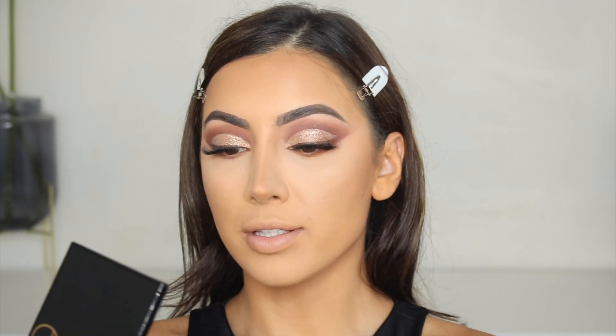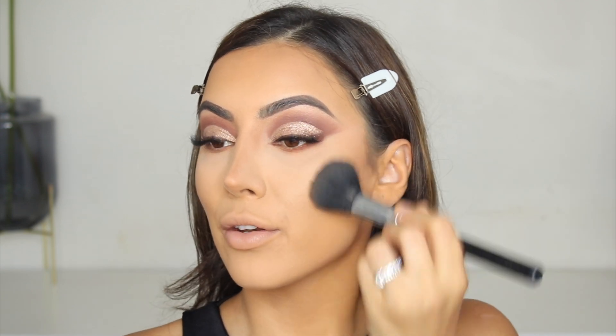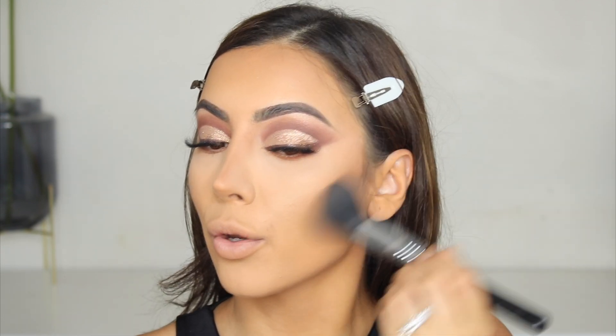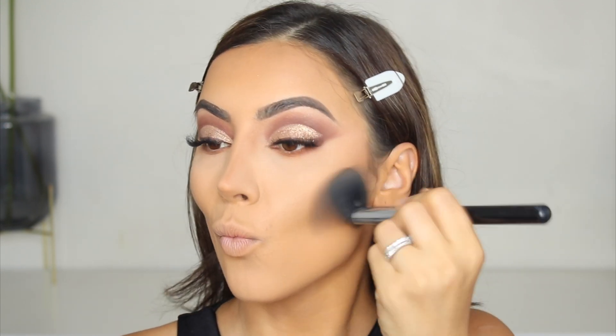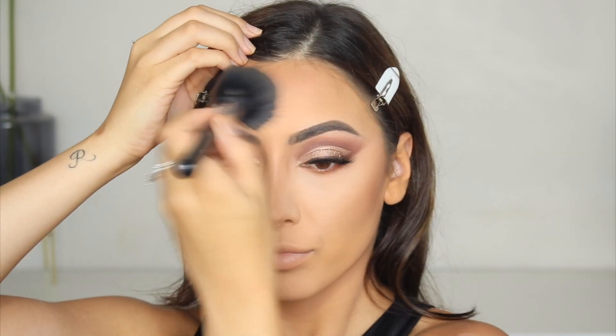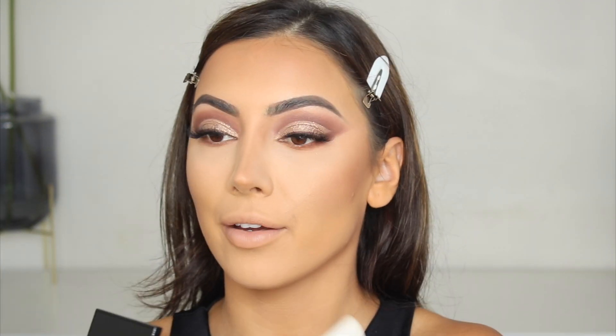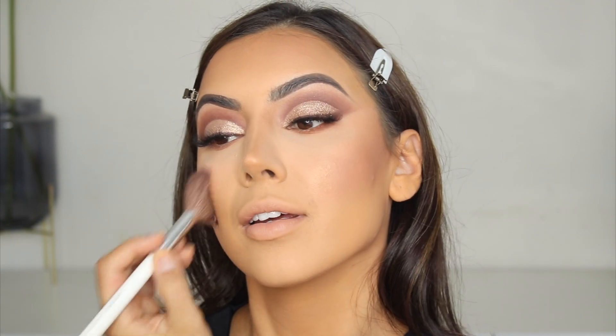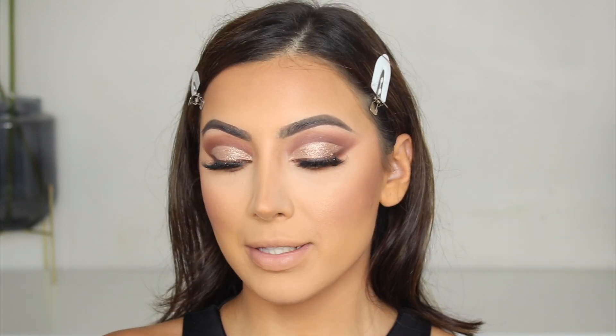So I'm going to start off with the bronzer. I'm not going to contour over my nose — on some of my recent makeup looks I haven't been contouring over my nose with bronzer, and people have really been liking how my makeup looks. So I'm just going to bronze up the rest of my face and not touch my nose again. Oh, that iconic smell. Oh my god, I forgot how glowy it is — I love it.